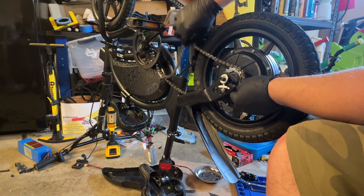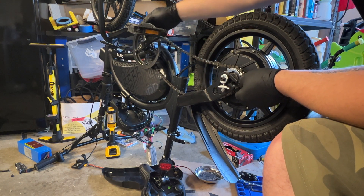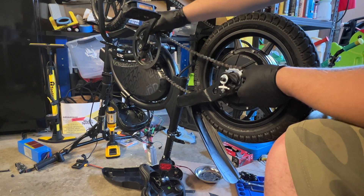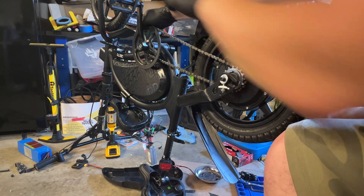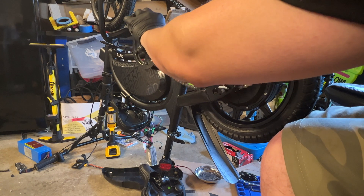This is the part where you might want to wear gloves, unless you don't mind getting all greasy. I don't mind, I just don't like washing my hands every couple minutes when I need to grab a snack or pick up my phone.